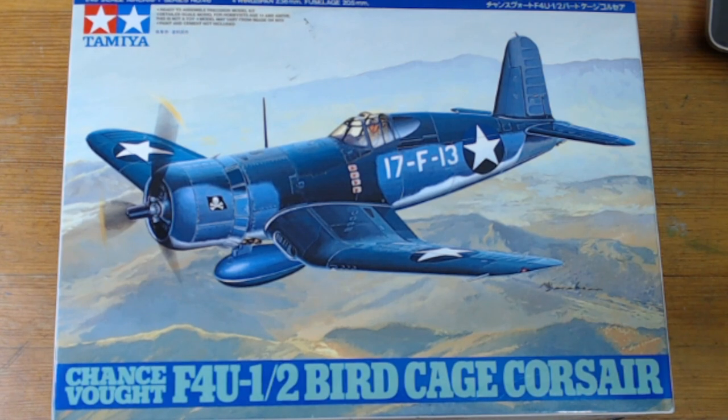Hello and welcome back to Rick's Kits. This is my final of my Corsair buddy build with Al from Woods Modelling Mayhem. We were doing the Corsairs for an 80th anniversary of the Invasion of Peleliu, and for the time that the Corsairs actually landed on the island, which was around the 26th of September, which is when the buddy build started.